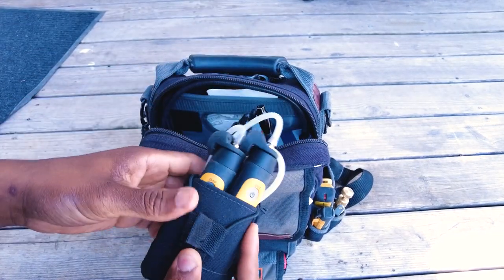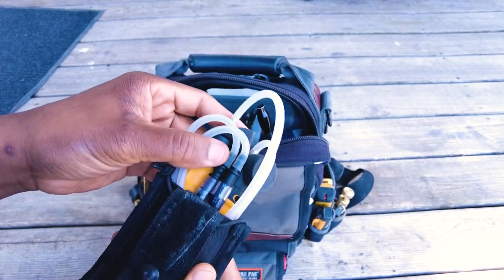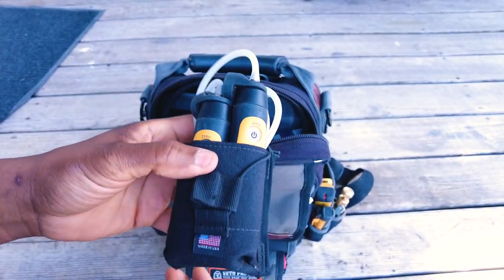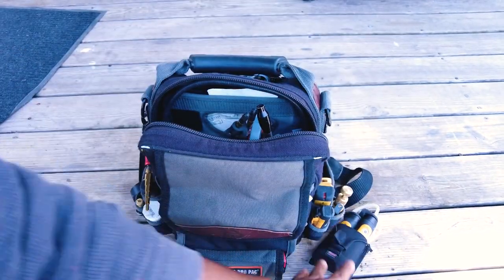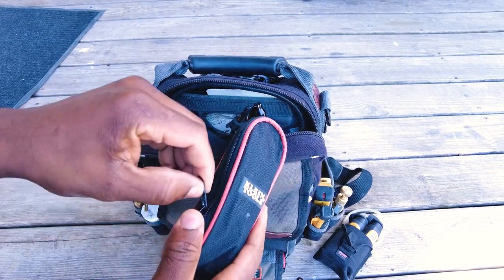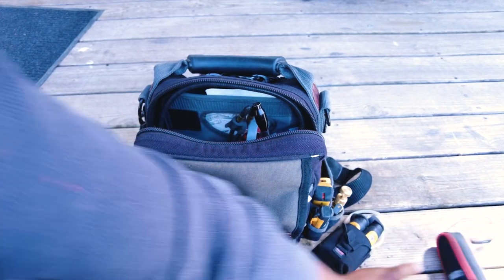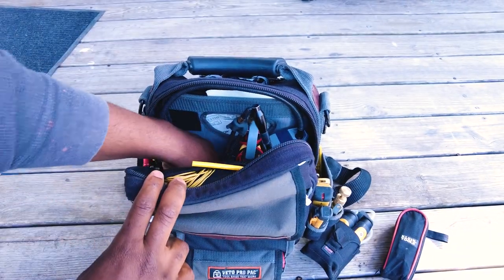I've got my Field Piece manometers in here, using a little pouch to hold those tight with the tubing — all my gas tubing to hook up to gas valves. These are the Job Link manometers. I keep another test manometer in here just in case I need three, though it's rarely ever necessary.